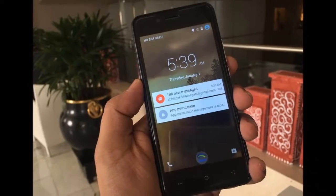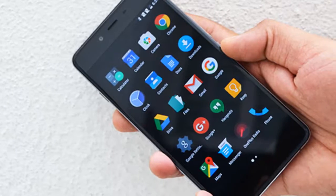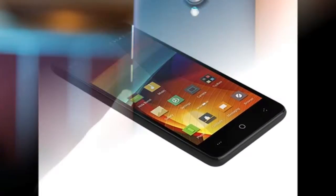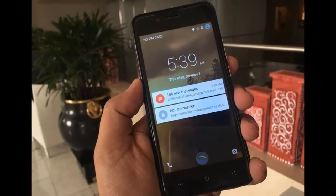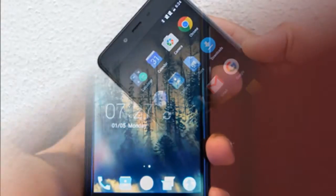The Swipe Elite 2 Plus sports a 5-inch FWVGA display with a resolution of 480 x 854 pixels. The smartphone is powered by a quad-core SC9830A processor coupled with 1GB of RAM. It comes with 8GB of inbuilt storage, expandable via microSD card up to 32GB.